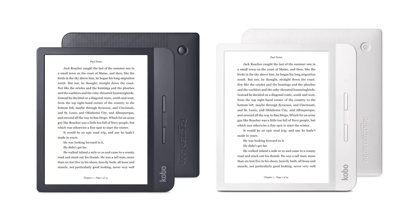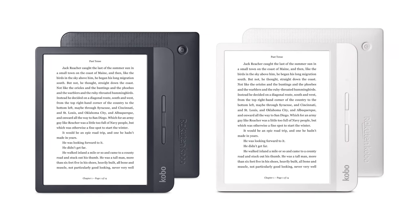The Kobo ecosystem is great at supporting basically any file format you could think of for reading. As of right now there's no color option — the only one you get is the black model. The Libra had black or white, so that is one downgrade in terms of color options.